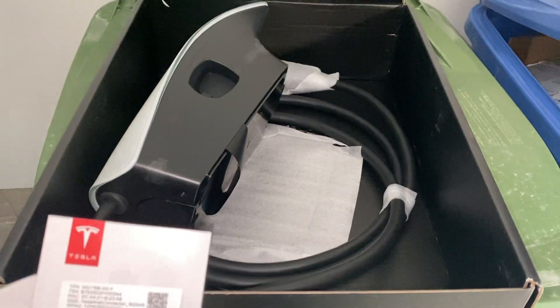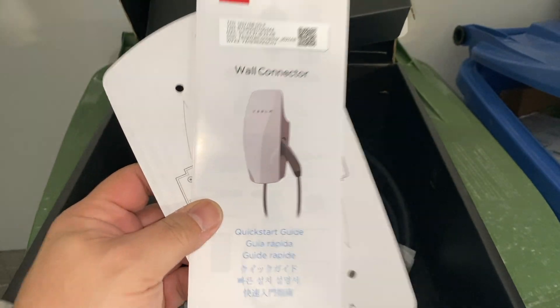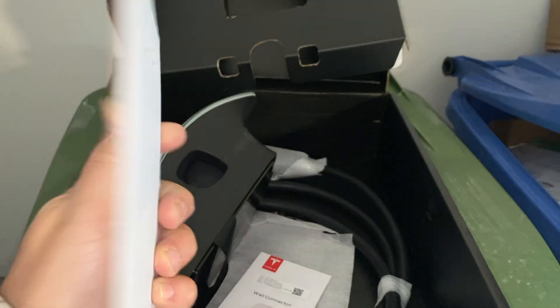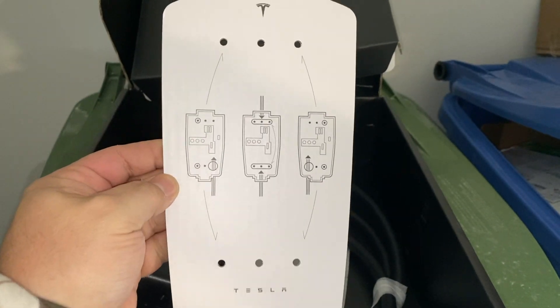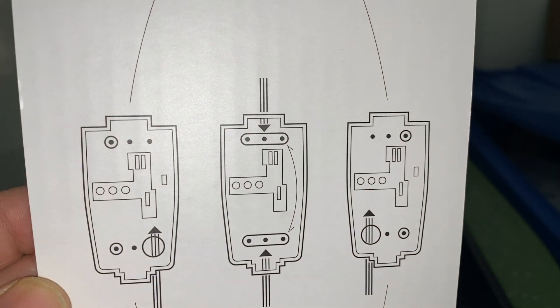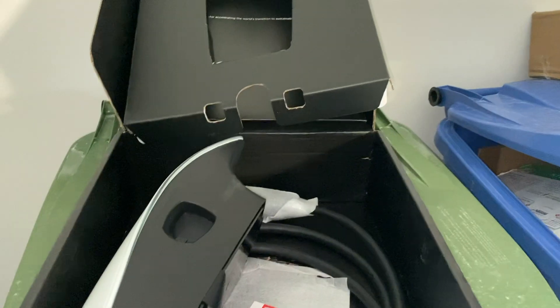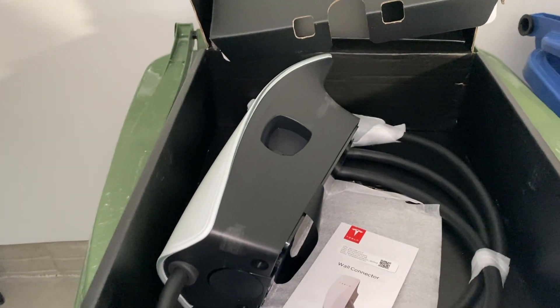There's the eight-foot cord. It comes with a little quick start guide and a template to put it on the wall, with a bit of a diagram. Pretty simple — really simple.